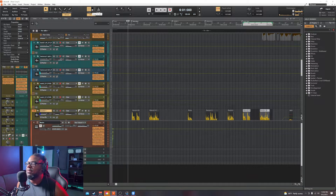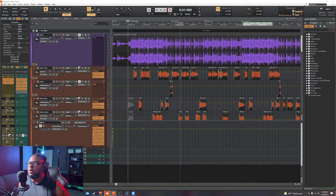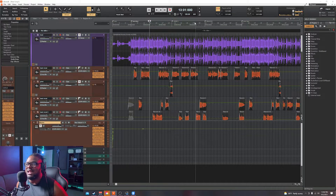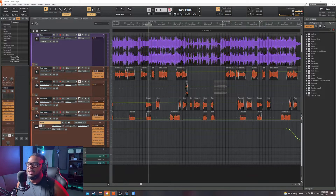Figure out where the hook comes in. A good indicator is the intro will have the least number of instruments, so it looks really thin in the waveform. Where the hook comes in, the waveform is really thick — that lets you know this is likely the hook or chorus. Then the waveform thins out, which lets you know that's likely where the verse comes in. It gets a little bit thicker but not as full as the hook — that's the pre-hook or pre-chorus.